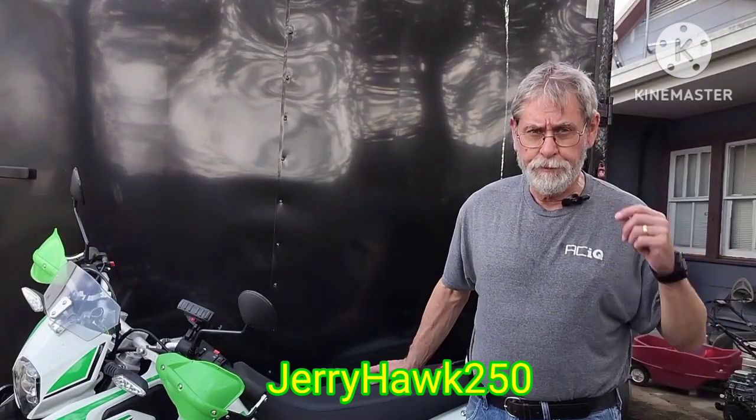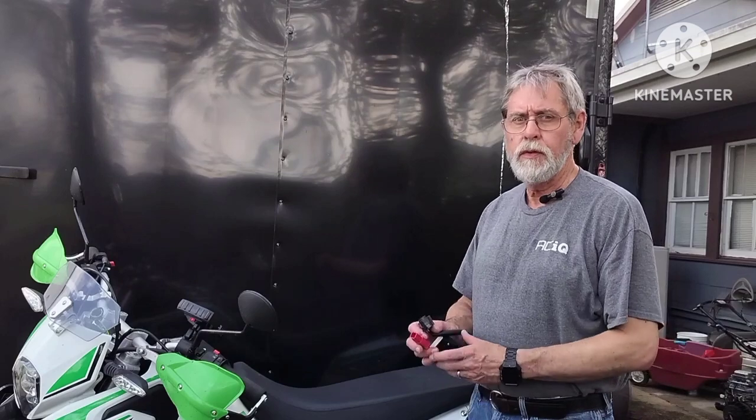Hi, JerryHawk250 here. I'm going to reflash the ECU on my Lifen KPX 250.